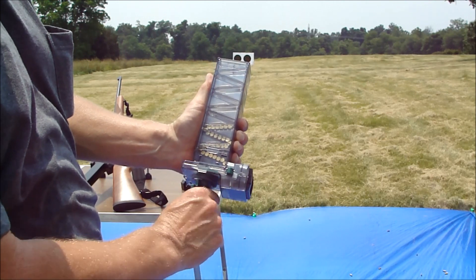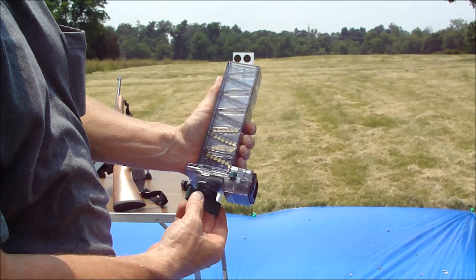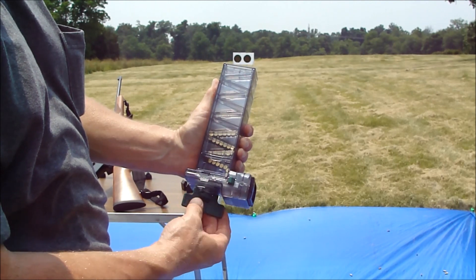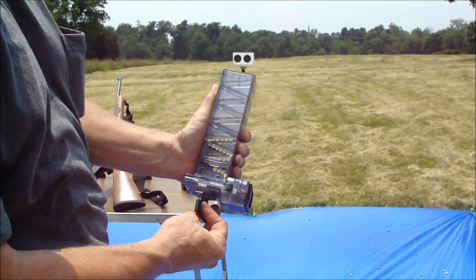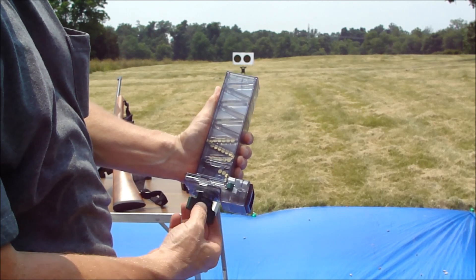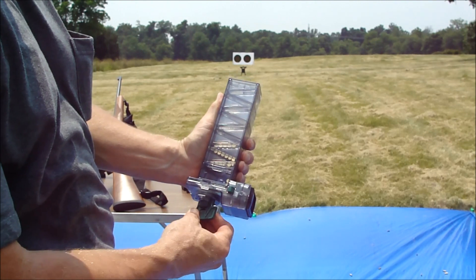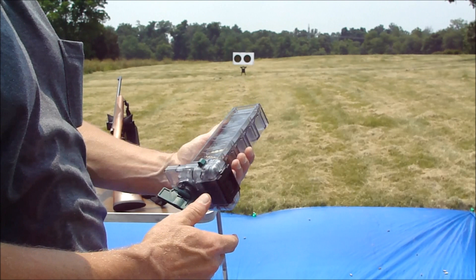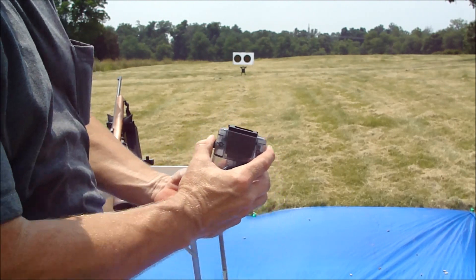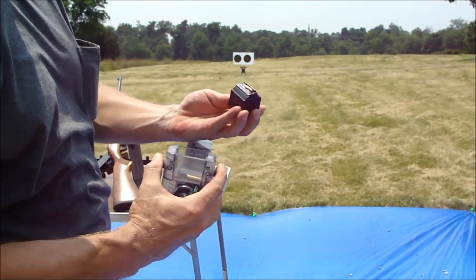I think I got one in there already. Two, three, four, five, six, seven, eight, nine, ten — and she's full. So then you push down these two things and it pops the mag up, and she's loaded.